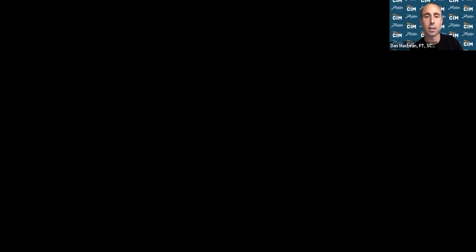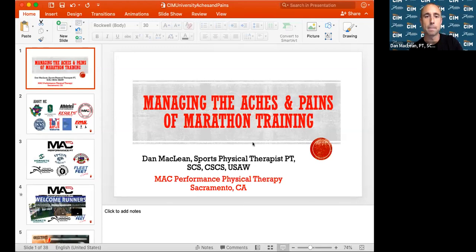Thank you, Megan. Looks like we have a pretty good amount of people on the call. We are going to have a PowerPoint presentation tonight. Let me share my screen and pull this up.